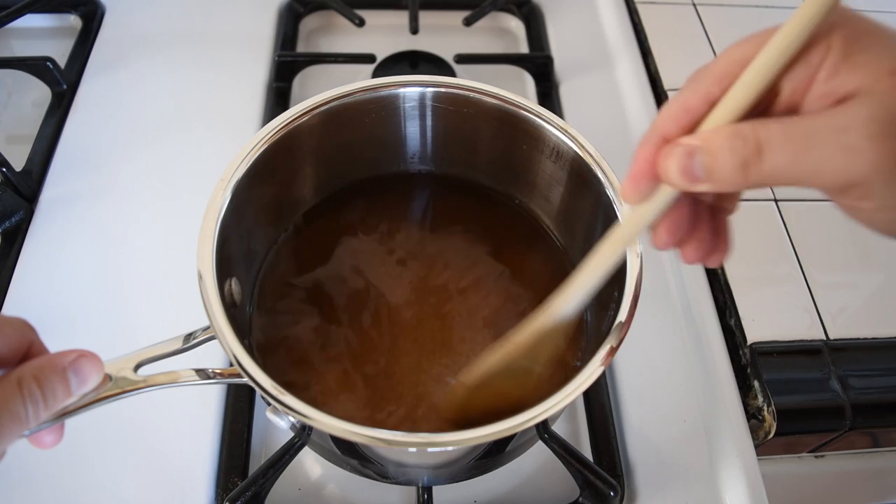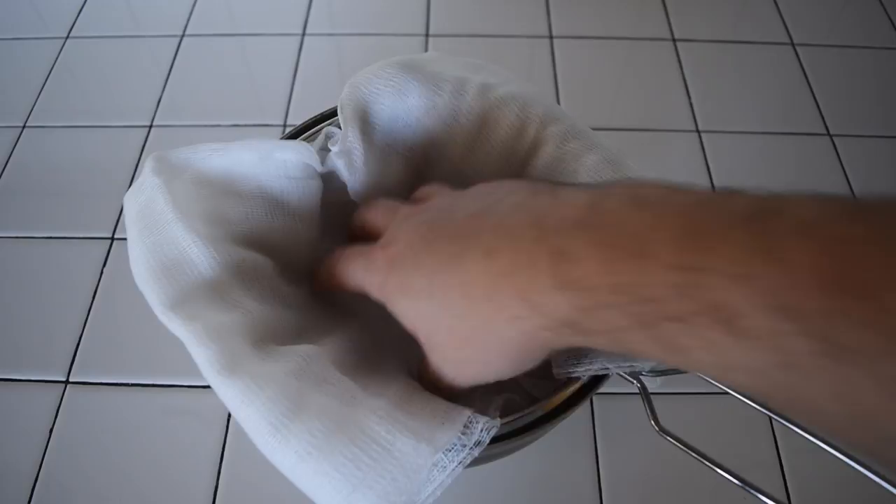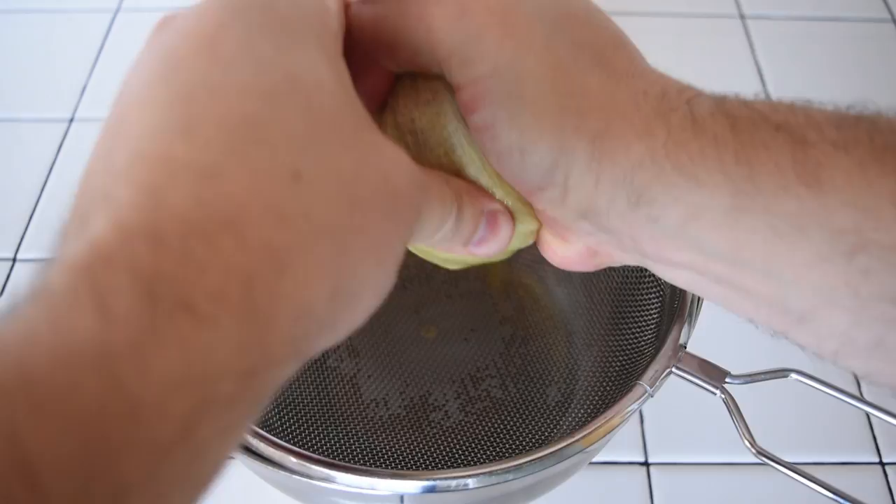The next day, spread your cheesecloth over your mixing bowl. Empty your carafe into it, and be sure to squeeze the juice out of the solids with the cheesecloth. You'll be left with a sort of homemade spiced rum base. To that base, you'll want to add 14 ounces, or 400 milliliters, of rich simple syrup — pour that in your bowl.